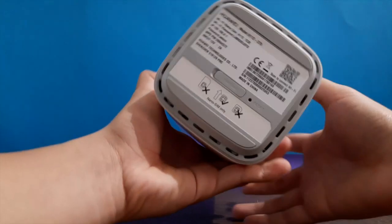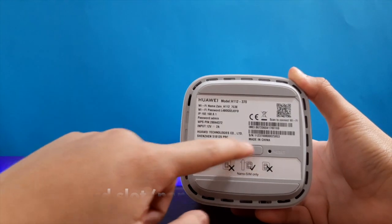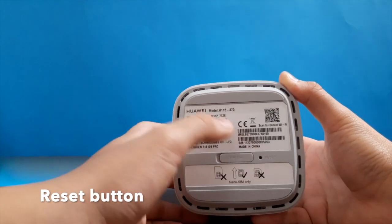At the bottom we have the SIM card slot right over here and the reset button at the back down here.